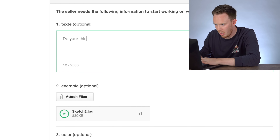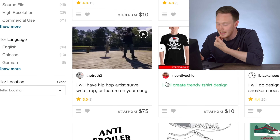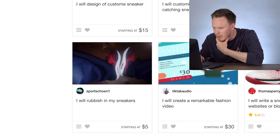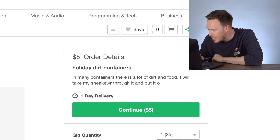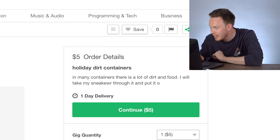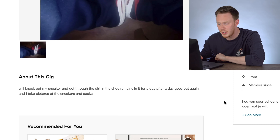Let's find one that's not too crazy expensive. 'I will rubbish my sneakers' — what does that mean? 'In many containers there is a lot of dirt and food, I will take my sneakers through it' — 'will knock out my sneaker and get through the dirt in the shoe, remains in it for a day.'